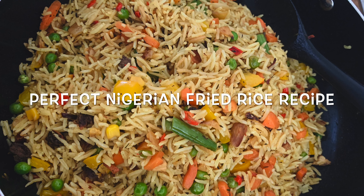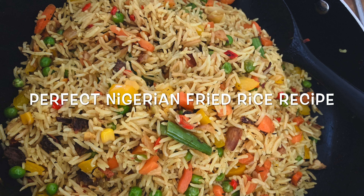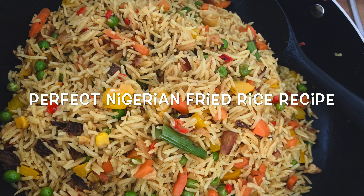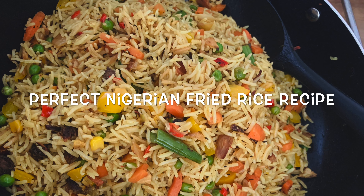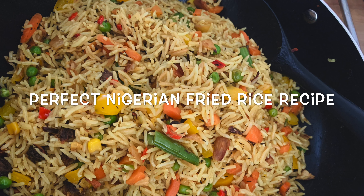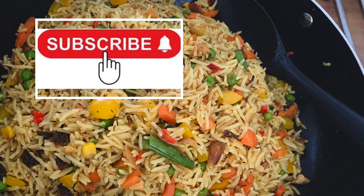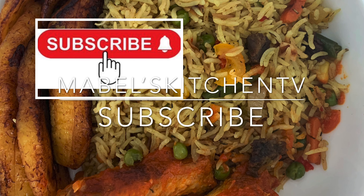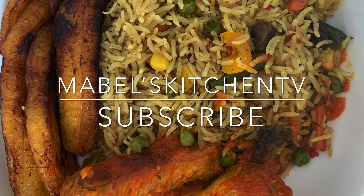Hello, my lovely people, this is Mabel again — welcome back to my kitchen. In today's video I'll be showing you how to make the perfect Nigerian fried rice, the fail-proof method, perfect for family meals or parties. Without further ado, let's get right into it. But first, please click the red subscribe button so you get notified every time I upload a new video. Now let's get started.